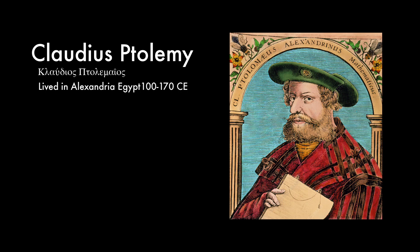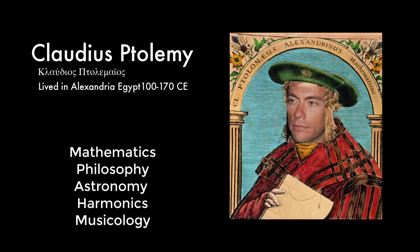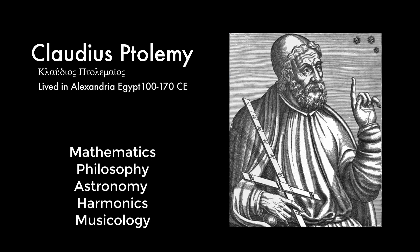Hello, and today I'm talking about Claudius Ptolemy, this Scottish-looking guy over here who was from Alexandria and lived between 100 and 170 CE. Ptolemy was an accomplished mathematician, philosopher, astronomer, astrologer, as well as a pioneer in the science of harmonics and musicology.